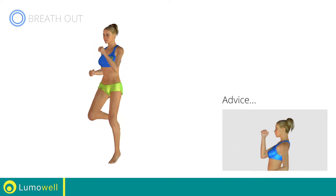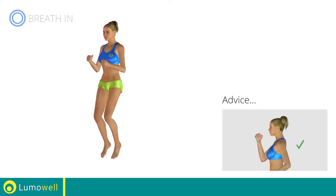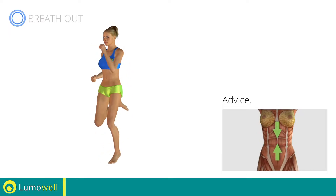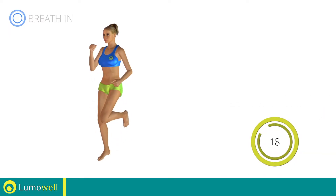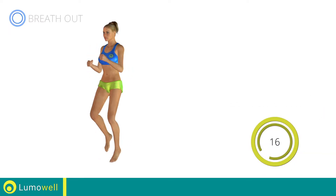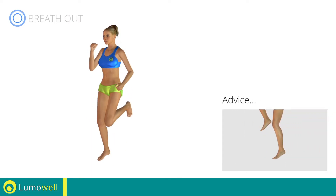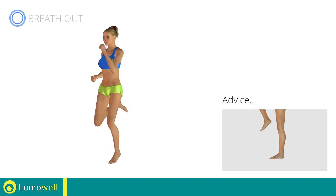Do not bend or curve your back. Maintain your torso straight by staring at a fixed point in front of you, while contracting your abdominals. Do not rest your heels on the ground — finish the descent on your toes.